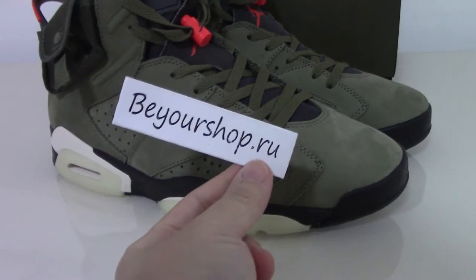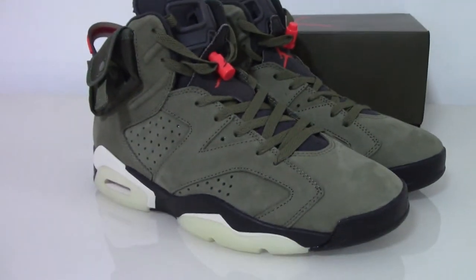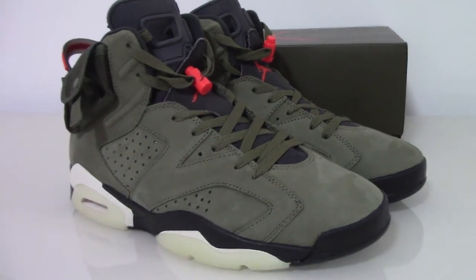If you want to order one, you can check on my website www.bioshop.ru. For location you can contact via my contact details. Thanks for watching, see you next time. Oh sorry, I forgot to show you the shoe box.